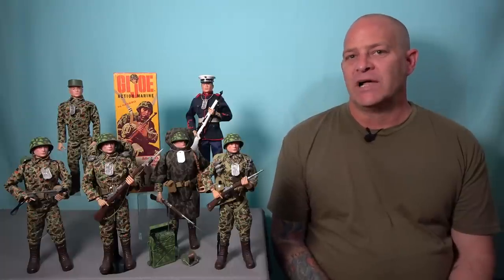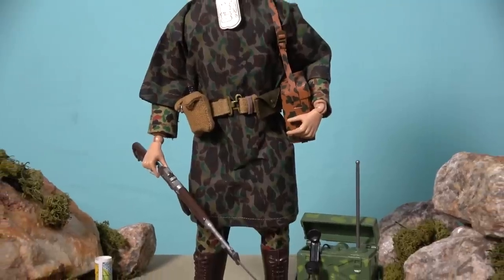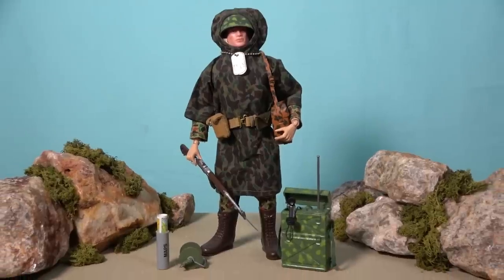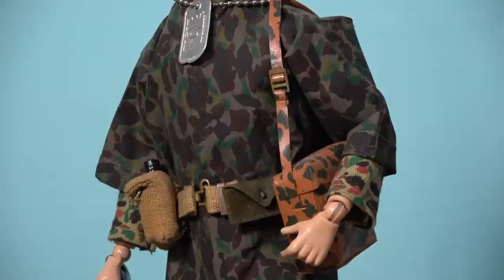Communications are key to winning any battle, and when the G.I. Joe Marines are in heavy combat, they use the communications set to send and receive orders. Acquiring this set is the only way to add the camouflage poncho to your collection, and this G.I. Joe is equipped with a field radio complete with handset and antenna, a wire roll, a map and map case, and a field telephone, which is carried in a vinyl satchel with a shoulder strap.